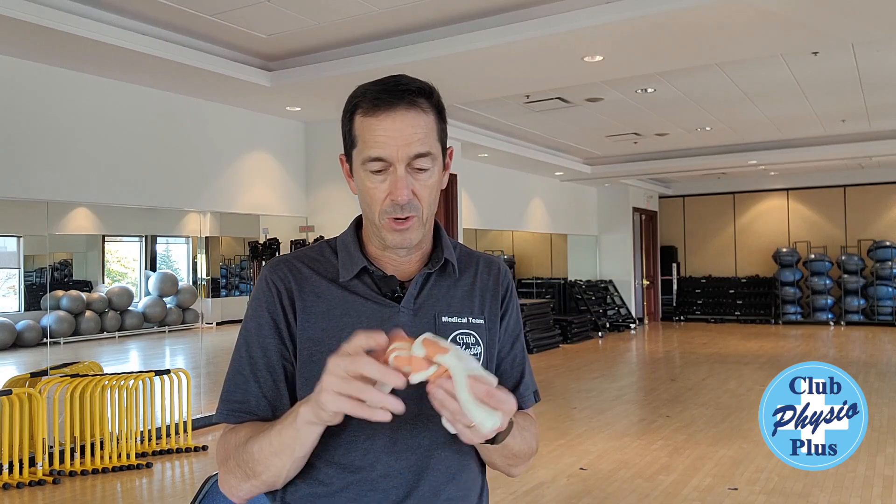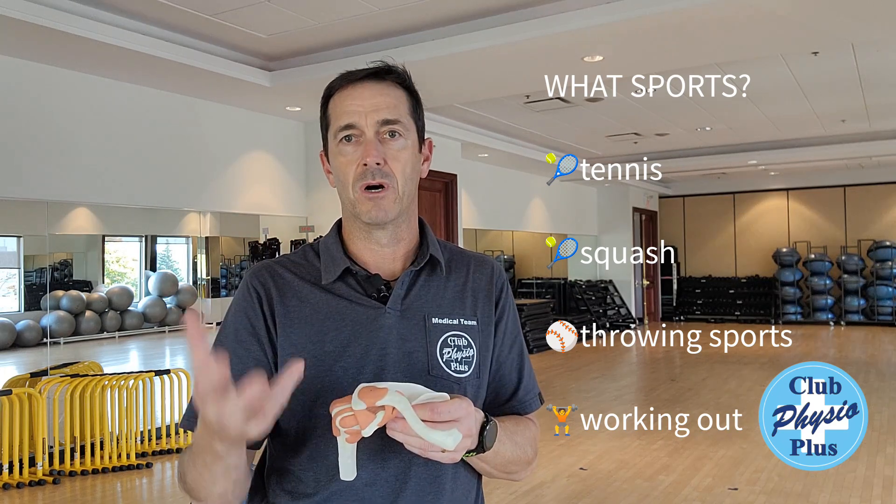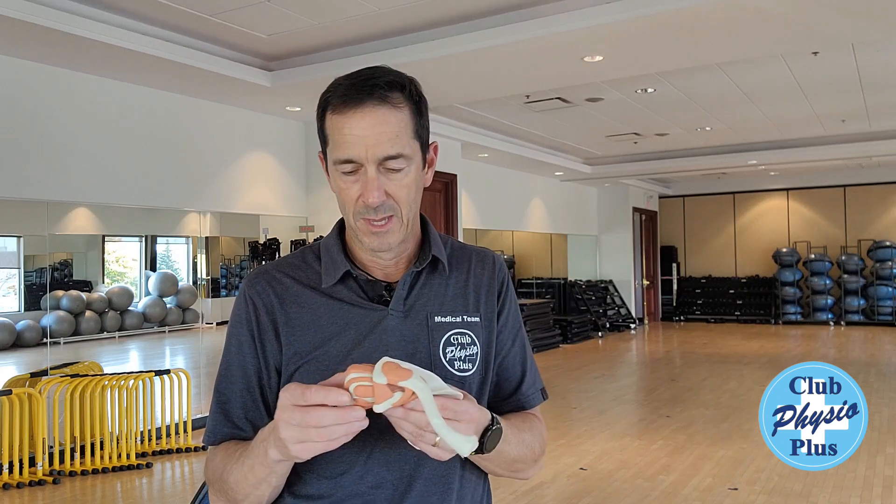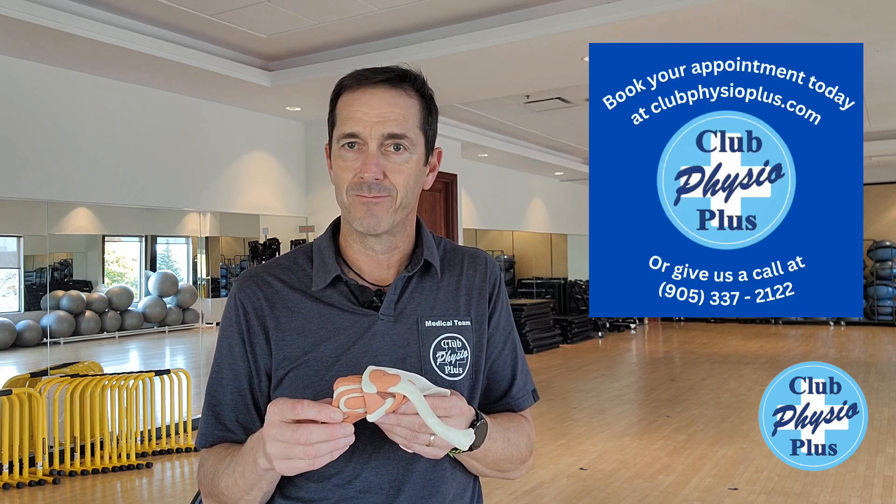So that's your four rotator cuff muscles. Very common to tear them with sports injuries such as tennis, basketball, volleyball, throwing injuries like baseball, and so on. If you have an issue with that, certainly give us a call — we see it all the time, we get some great success doing some different treatments with it, and we'll get you back out there as soon as we can.